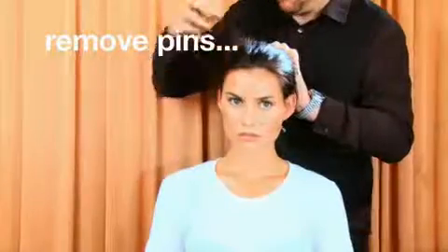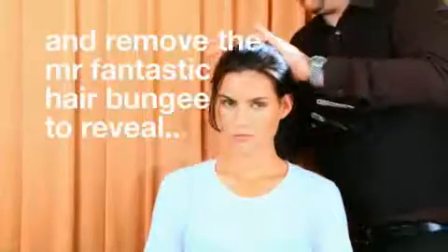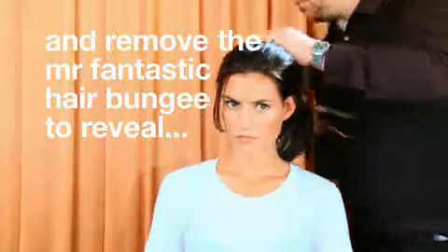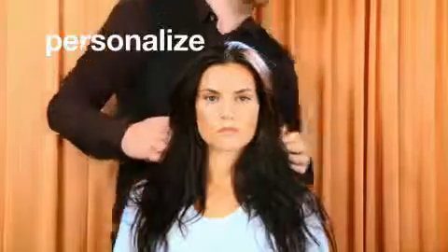Remove pins and remove the Mr. Fantastic Hair Bungee to reveal tonight's look. Personalize.